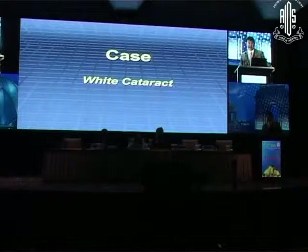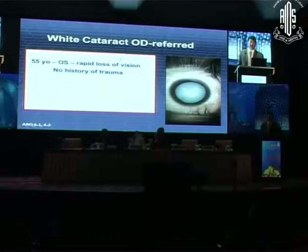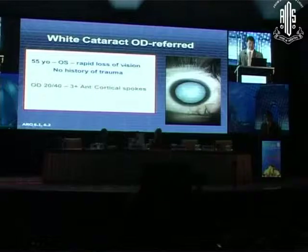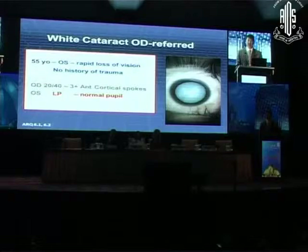Now let's show another white cataract. The difference here is an older patient — he's 55, with rapid loss of vision, self-referred, no history of trauma. Pretty simple case. His other eye is 20/40 but already shows some anterior cortical cataract, so I'm assuming bilateral congenital cataracts. This eye is light perception only. Let's start his case.